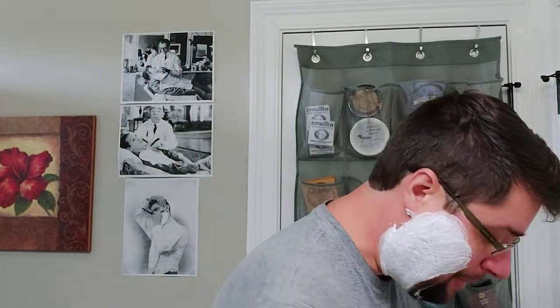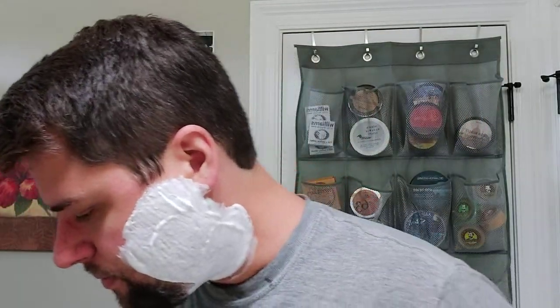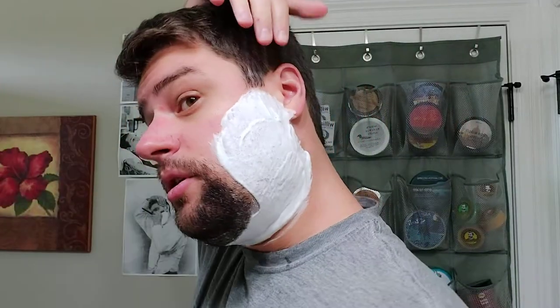We'll see how this Gold Dollar 208 gets through this growth. I don't think it'll have an issue. I check out the edge every time before I shave — basically after I strop, I check out the edge. What I'm using is a 30-60 lens. I just look at the edge with the 60 typically, just to see where it's at. On this side of the blade, you can't really even see it with the naked eye, but there's a little bit of a foil over — kind of where the edge is a little too thin and kind of folds over. I did get a haircut, by the way.